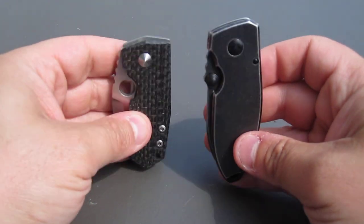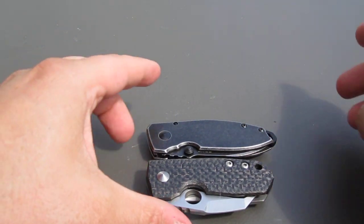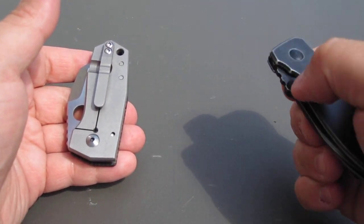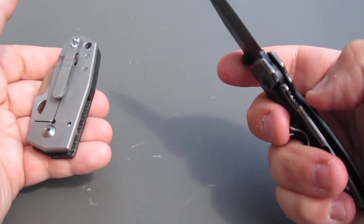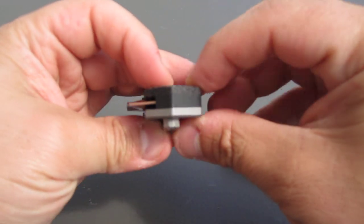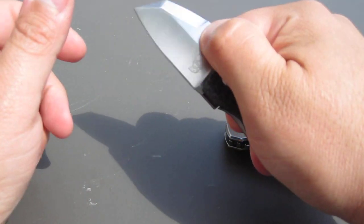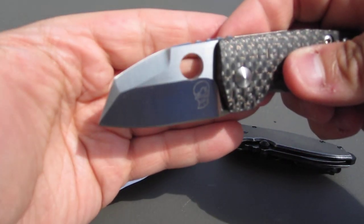Just to give you a quick comparison of size, this is the CRKT Burnley Squid — and the SVS is even smaller than the Squid. Great little fifth-pocket knife. This is actually lighter than the Burnley CRKT Squid. Obviously we're comparing apples and oranges, but titanium and carbon fiber make it very very light.